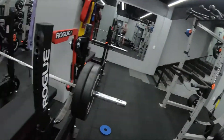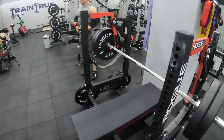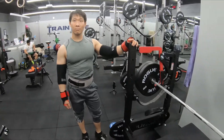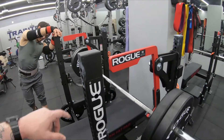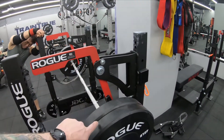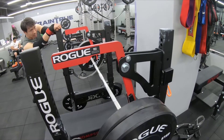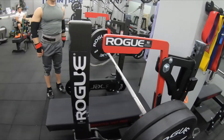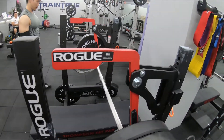What you're seeing is us doing some bench training, and what we got here is this Rogue setup. Daniel, what's this Rogue rack called? It's called the Westside 2.0. So this rack here is called the Westside 2.0. What we have here is the monolift attachment, right?